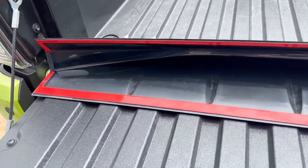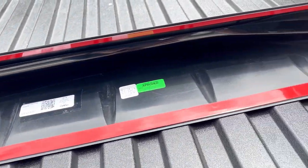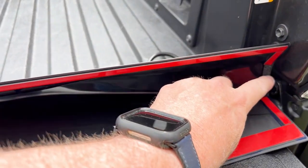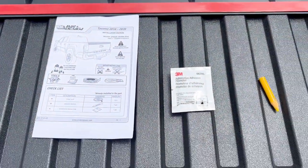This is the spoiler upside down. You can see where the tape is that will be removed on the ends. There's a little foam pad there to help with weatherproofing.